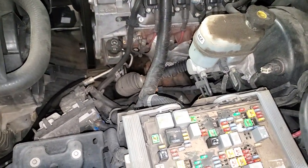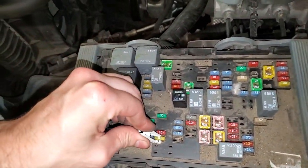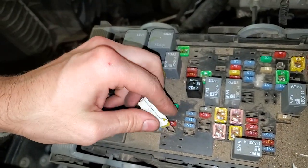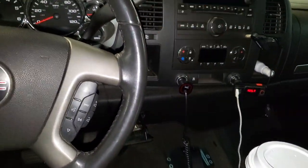The 20-amp fuse for us to check down here is going to be number 53 — it's going to be this 20-amp fuse right there. You can pull this out and check it, and that's going to be the fuse for the driver's side. You can see how this one is dead now.